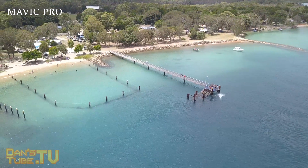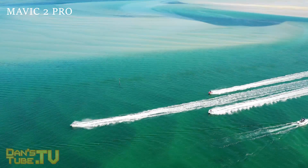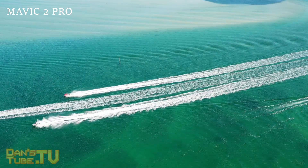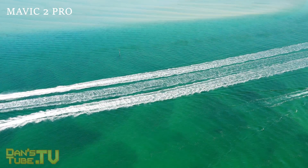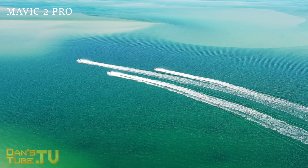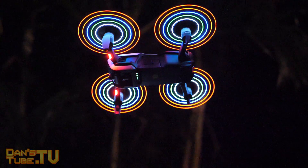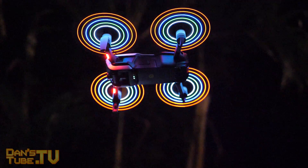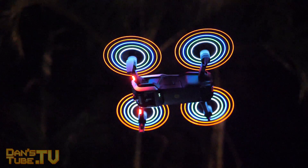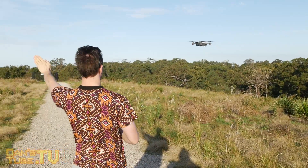In my opinion, if you have the Phantom 4 for example, I think the Mavic 2 Pro would be a really great addition to your line — it's a lot more portable and you still get amazing video quality from such a small drone. If you have a Mavic Air, I don't think you should necessarily upgrade to this. And if you have the Spark or something lower-end, you're probably not looking for something this expensive and you probably don't need it.